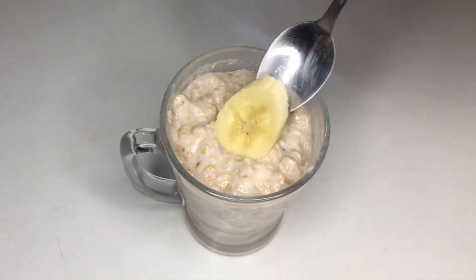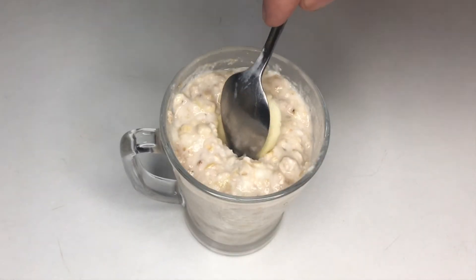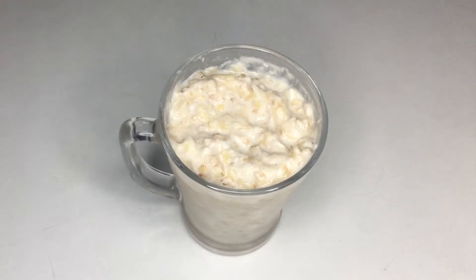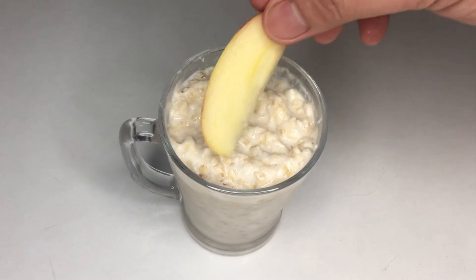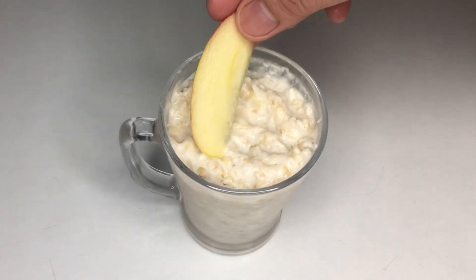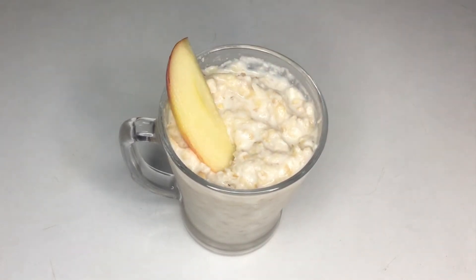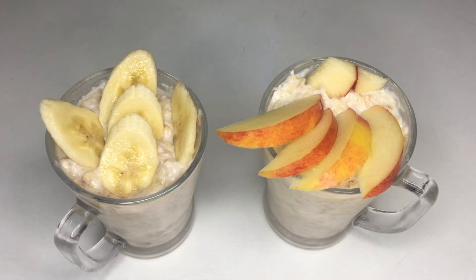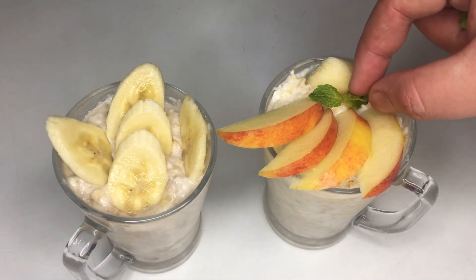Then put it in the fridge overnight. And after a night, you can now serve your healthy homemade banana and apple with oats. It's perfect for those who don't have time to prepare their breakfast in the morning. Super quick, easy, and healthy!